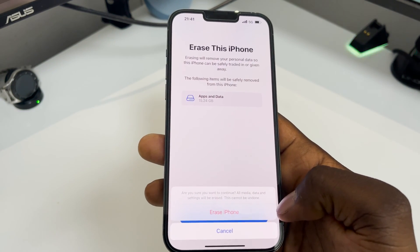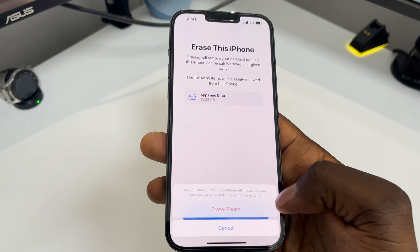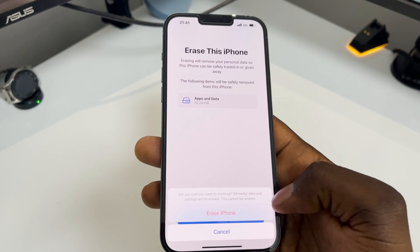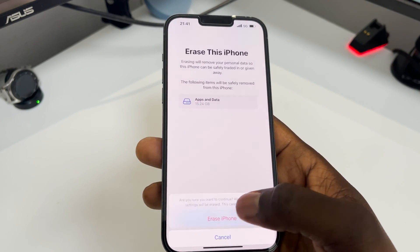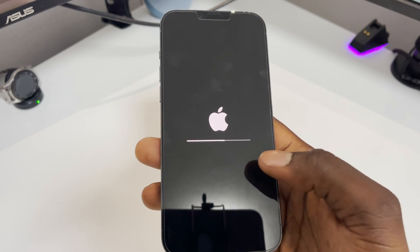It gives you another warning asking if you're sure you want to erase. All media, data, and settings will be erased from your iPhone and this cannot be undone. Click 'Erase,' then 'Erase iPhone,' and it will go through the process.